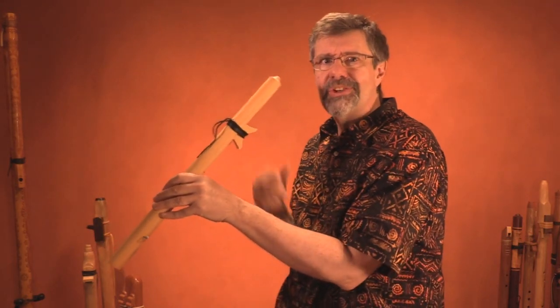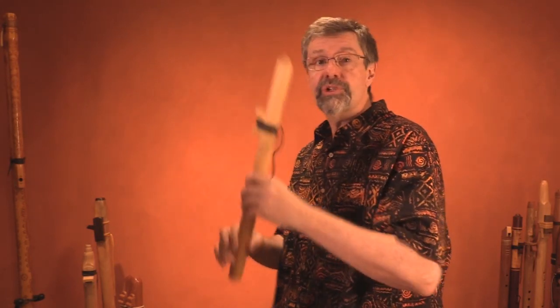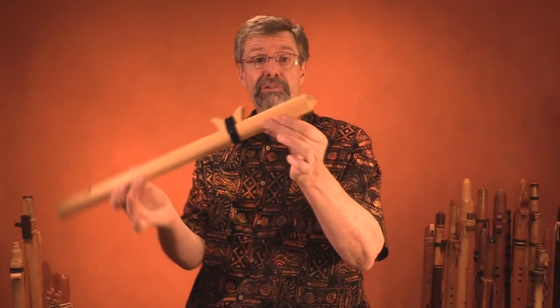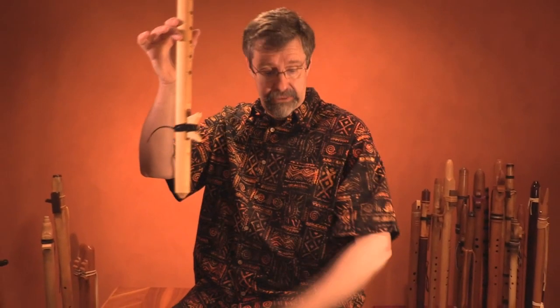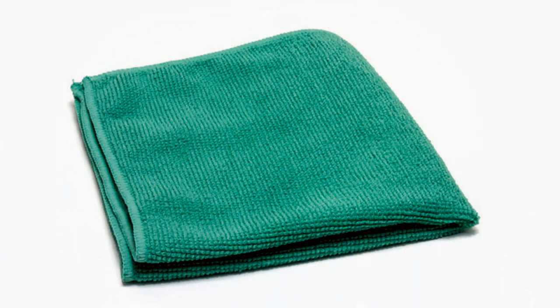You can blow quite forcibly once you get used to it and create a wind sound. You could even use the wind sound as part of a performance — just make sure you're not going to get any moisture onto the microphone. Another option if you've got a bit more time is to take your flute, turn it head down, and tap out the moisture against a cloth. I often do this against my thigh using a microfiber cloth, which is great because it absorbs a lot of moisture and you can toss it in the washing machine.